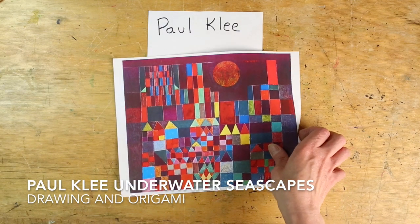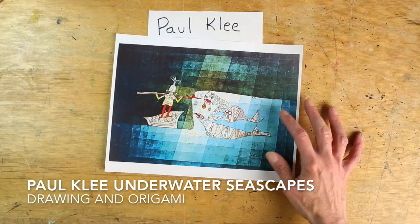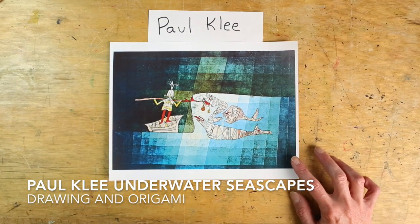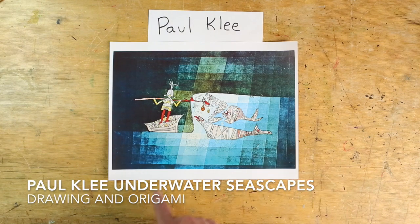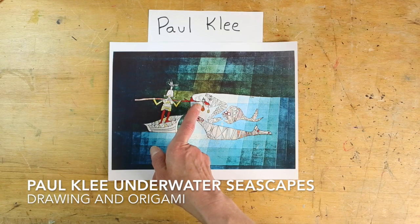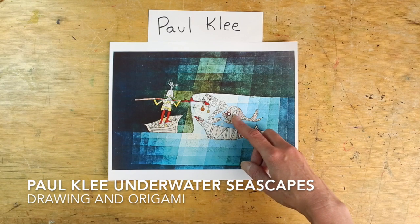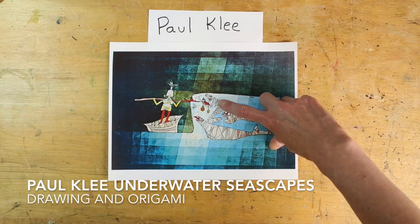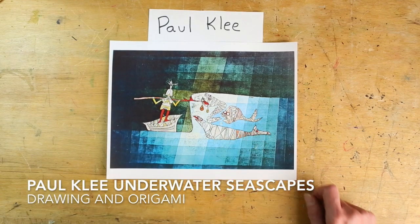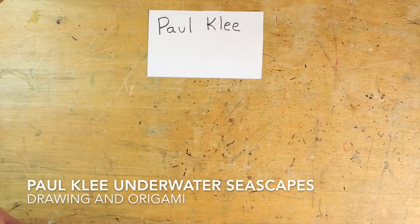He did quite a few underwater paintings and I think they're very interesting. This one is called Sinbad the Sailor, which is based off of an old folk tale. Here you have Sinbad in his boat and it looks like he has this giant spear trying to defeat these sea serpents that are attacking him. This one almost looks like a giant eel, maybe a sea lion, and this one almost looks like an angler fish.